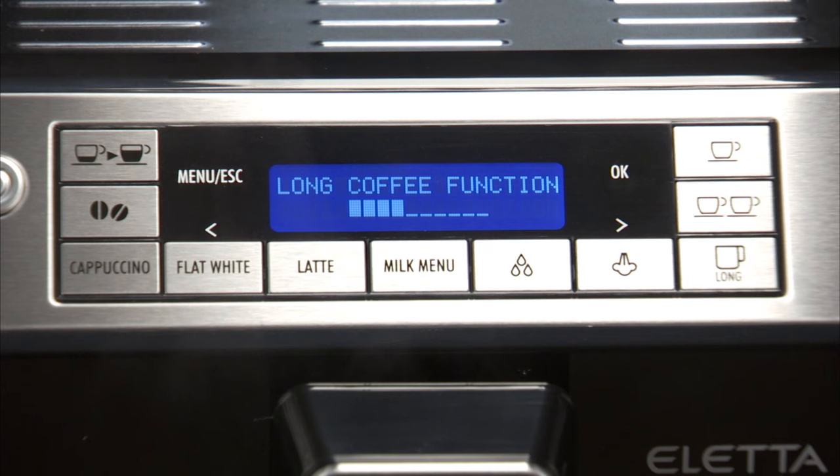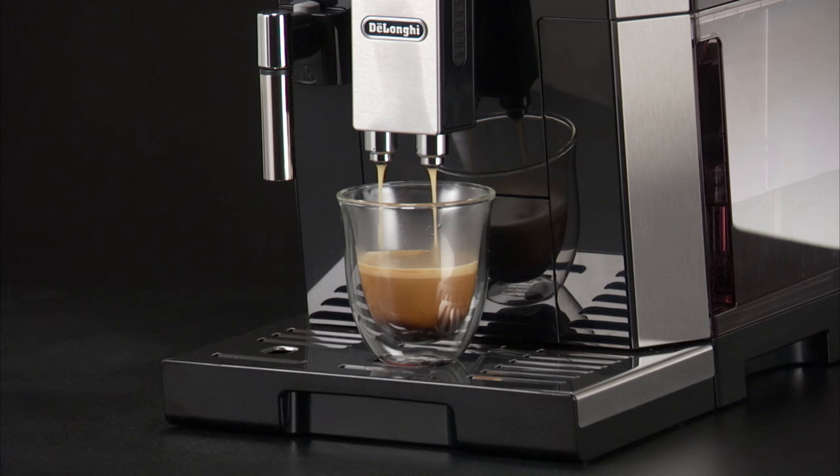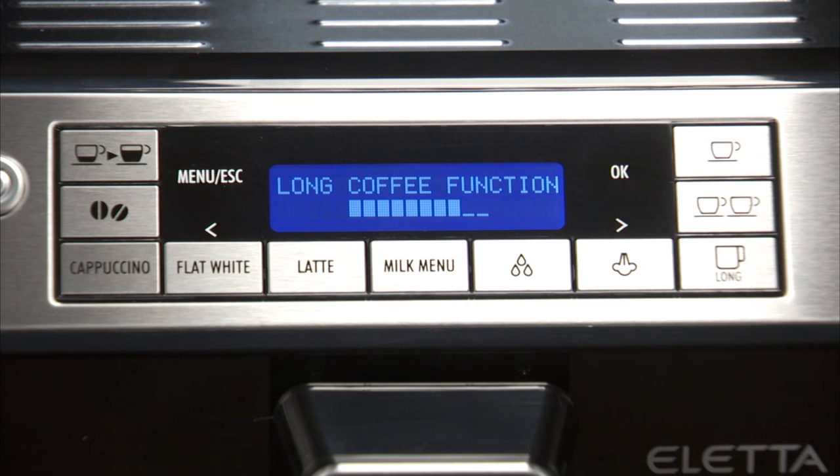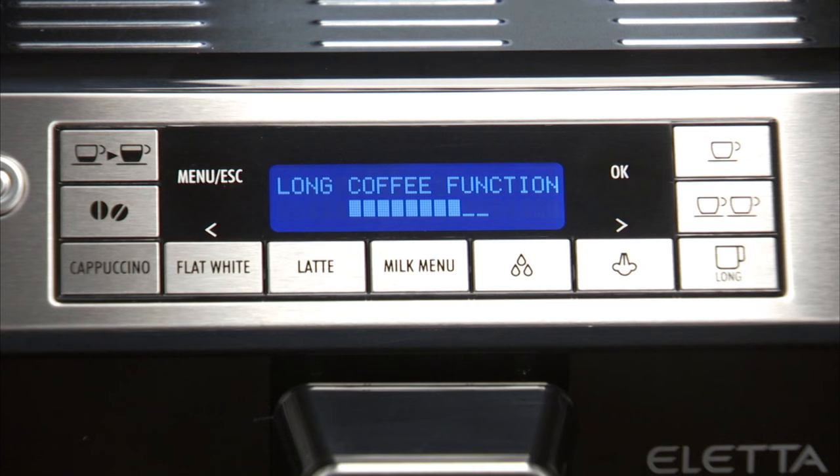Preparation begins. A progress bar appears on the display and gradually advances as the procedure progresses. Once the coffee has been made, the appliance prepares for use again.